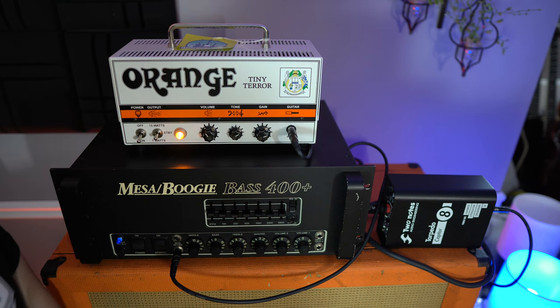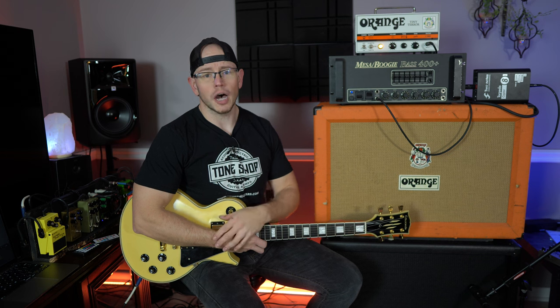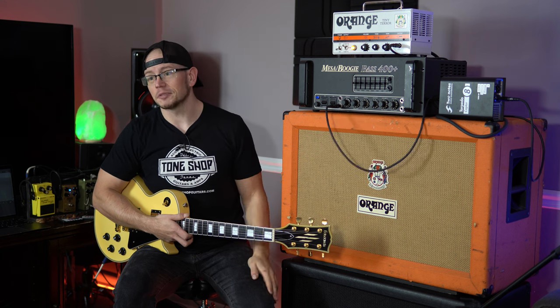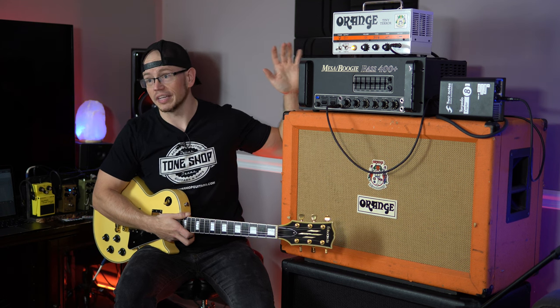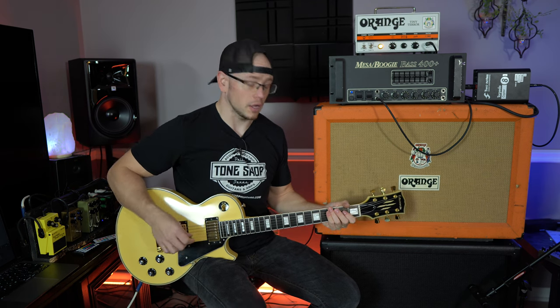That is it for the hookup and assembly portion of the video. We are ready to flip these amps off standby and go. Keep in mind to keep your master volume low on both amps, because you might end up blowing your ears out — if you have one set really low and one set really high it can still be really loud. Here's the Tiny Terror into the Captor into the effects return of the Mesa Boogie 400 Plus.